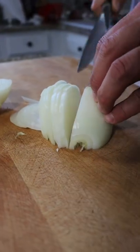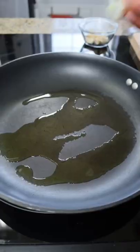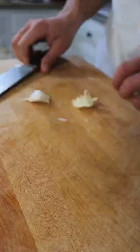Let's meal prep beef and broccoli stir fry. Start by cutting down some onions and adding them into a hot pan with oil.